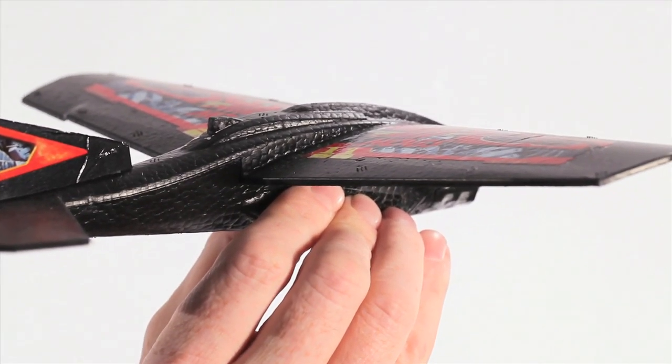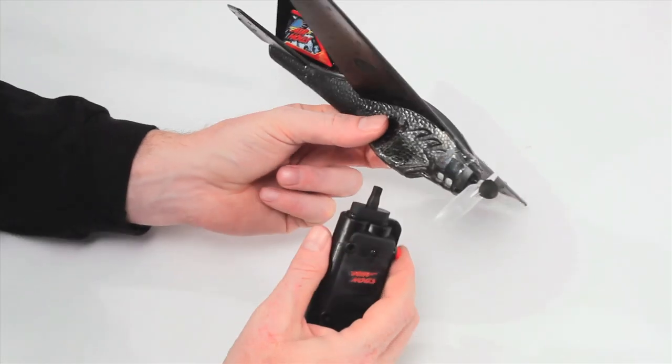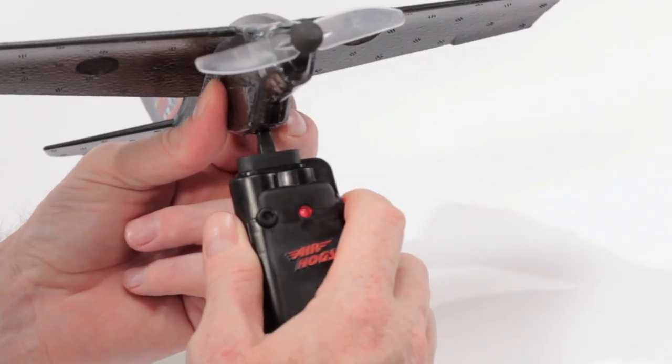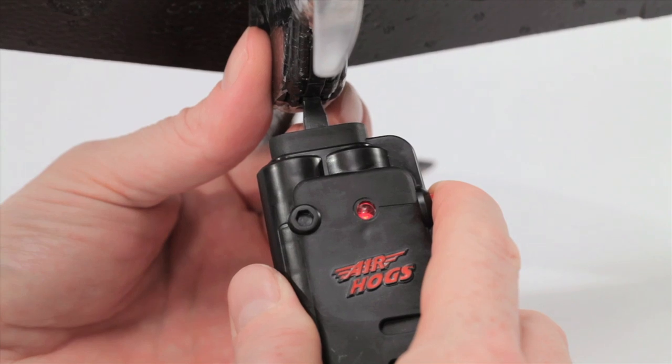The Wind Flyer is a quick charge plane, meaning all you need to do is charge it up and then let it go. To charge the Wind Flyer, hold the plane by the rear and insert the charge rod into the bottom of the plane. Hold down the charge button located on the side of the charger for 30 to 90 seconds.